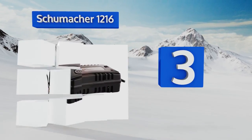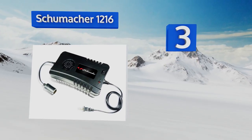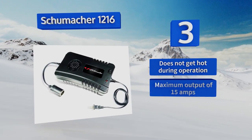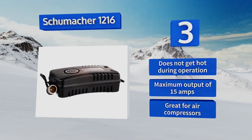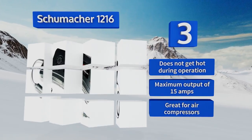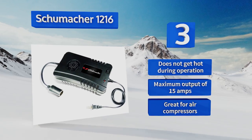Nearing the top of our list at number three, an impressive capacity of over 180 watts lets the Schumacher 12 16 supply AC energy in DC format to almost any device designed to draw from a vehicle's 12 volt outlet. Coupled with its reliability, such high performance places it among the best choices around. It doesn't get hot during operation, has a maximum output of 15 amps, and is great for air compressors.